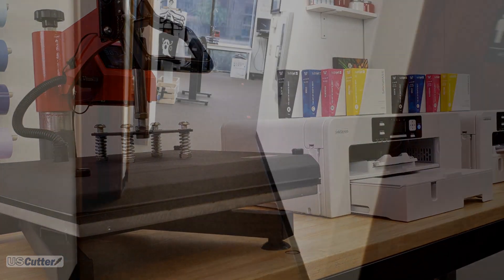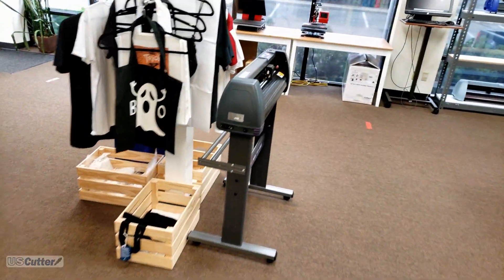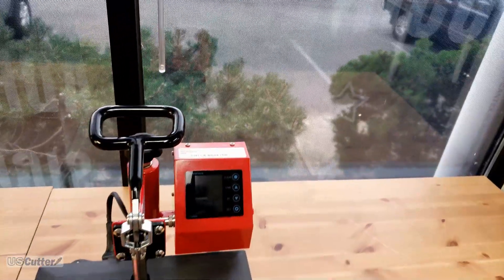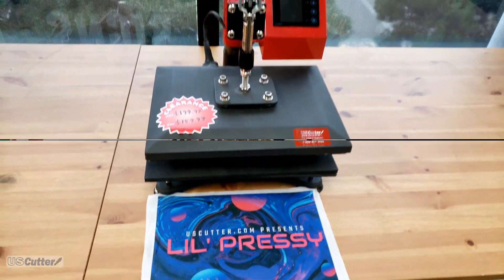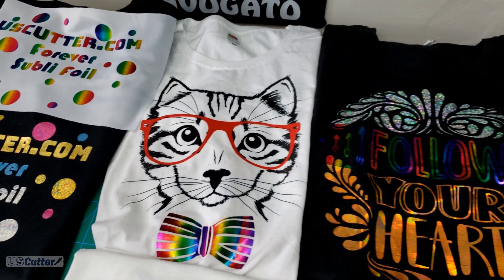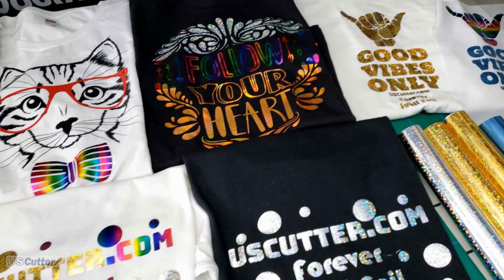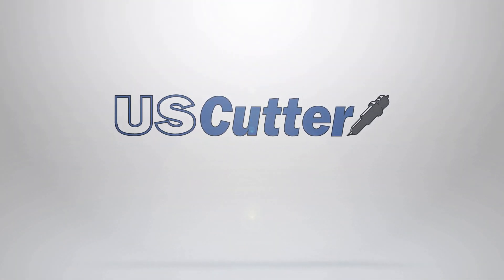If you have further questions about Sawgrass printers or any items offered at uscutter.com, you can reach our sales team at sales@uscutter.com. Each machine comes with a warranty, but that warranty is handled by Sawgrass directly — for support contact them at sawgrassink.com. Thank you so much for watching. Did you know you can also create metallic designs with sublimation ink? Check out this linked video to see how that's done. Thanks again for watching — take care.